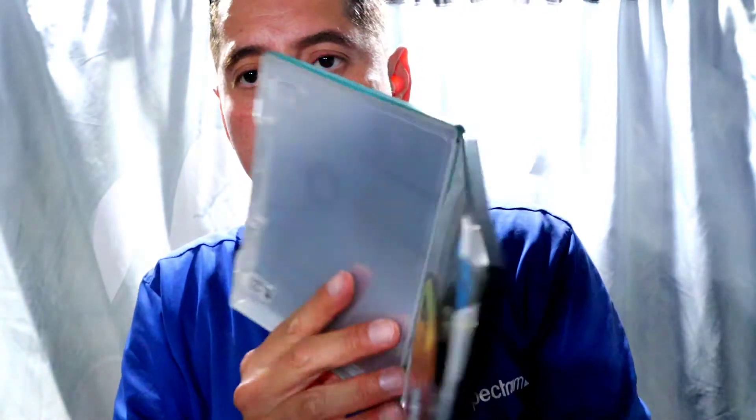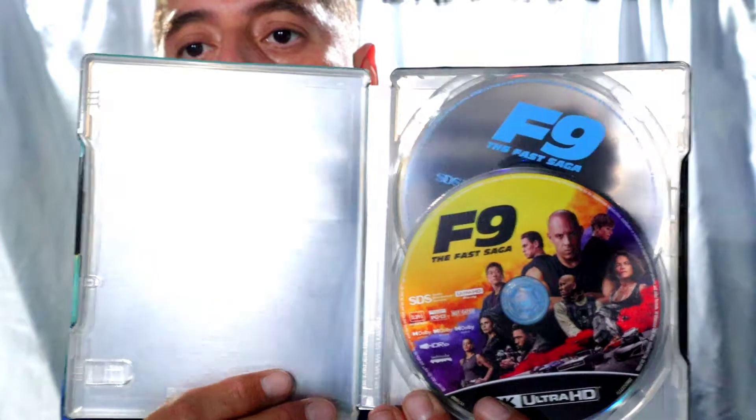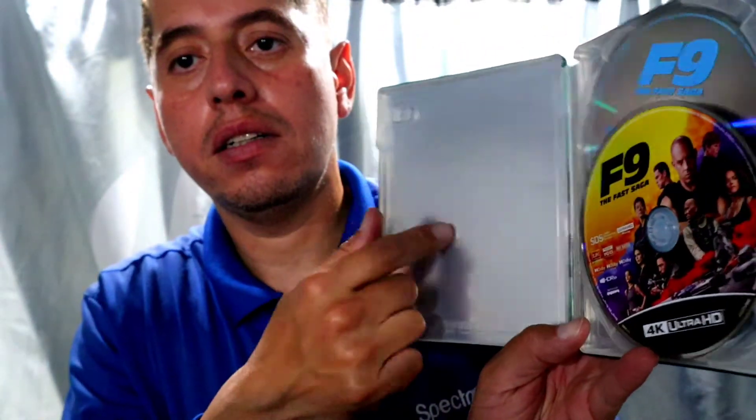So on the inside, here's how it looks. Inside is plain as heck — it's just like a metallic silver inside. That kind of sucks. I might as well just put a disc over here and hide that part, but no.